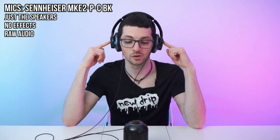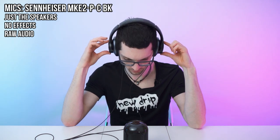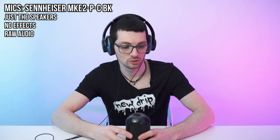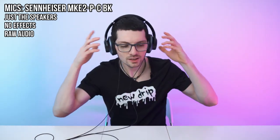When I press down a bit, the seal will of course get better. My glasses are a bit in the way, and also the cables. If you don't have glasses or cables, this won't be a problem for you. When I press down, the noise cancelling gets even better. Not too bad. Good stuff.